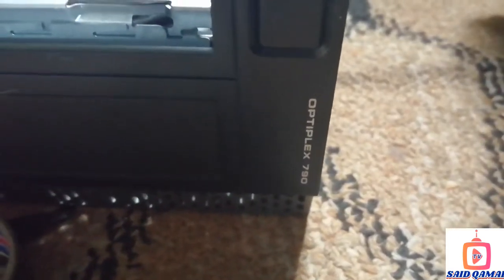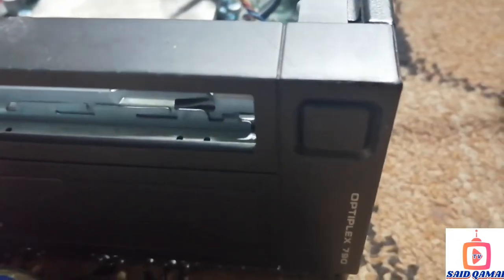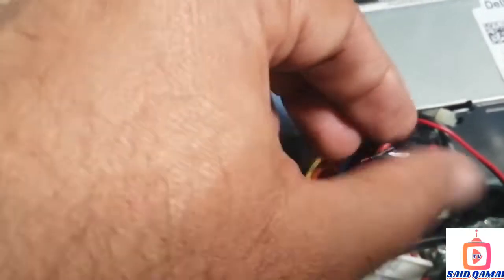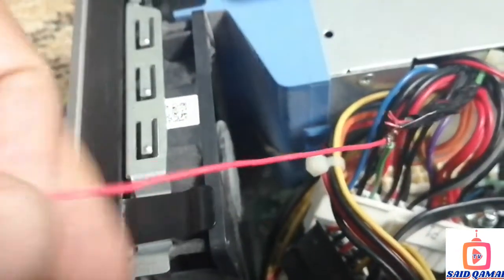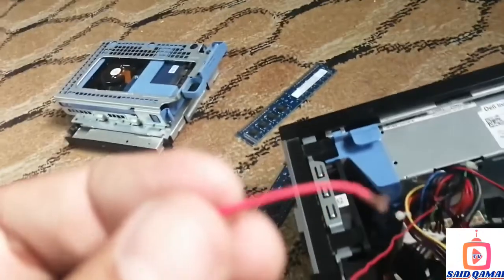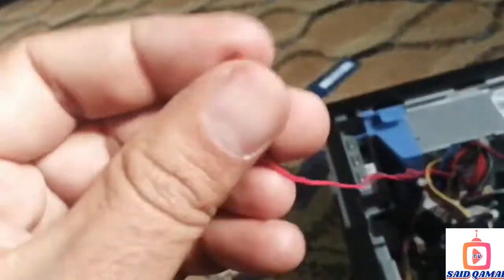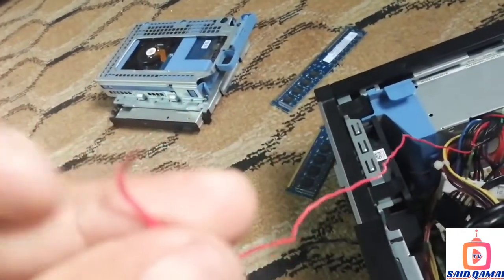Dell Optiflex 790 light blinking orange on power button solution. Come to your power supply — this is the green wire of your power supply. Join an extra wire with your power supply green wire only, like this. Join a green wire with the red one, or any type of cable you can join with your green wire of the power supply.